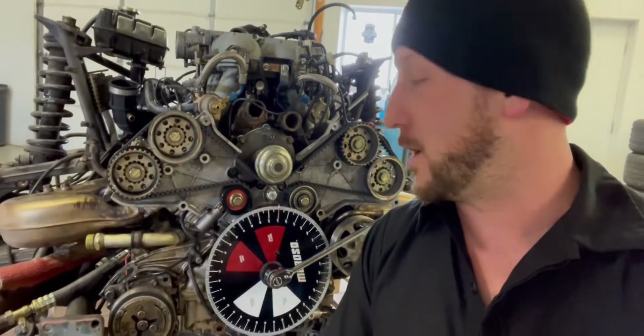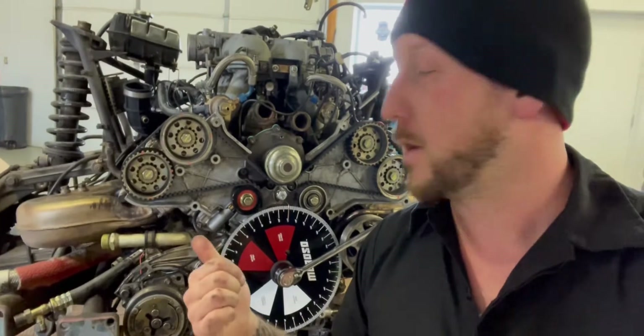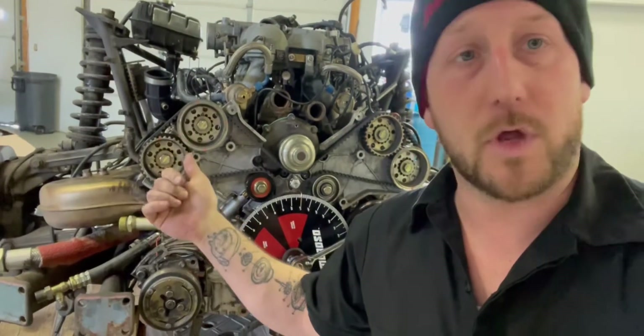Hey guys, today we're working on a Ferrari Mondial engine. We are doing some cam degreeing. This one had to get a timing belt and we had to do the valve adjustment and switch out the shims. Right now I've got the shims set so that we can check the degree.